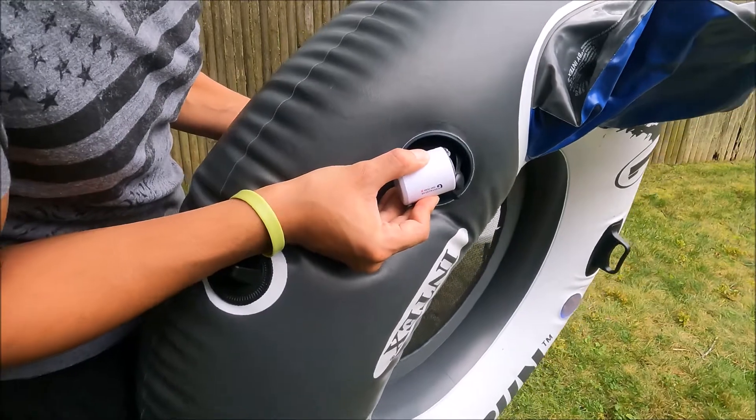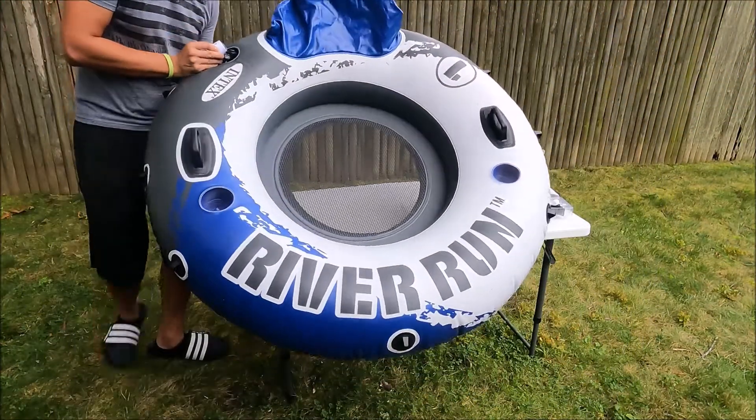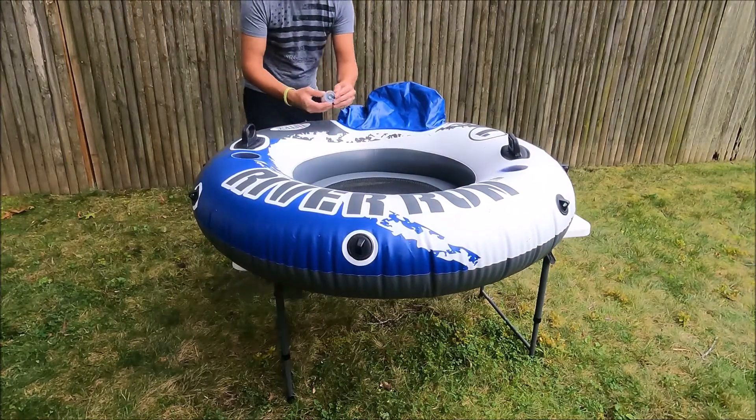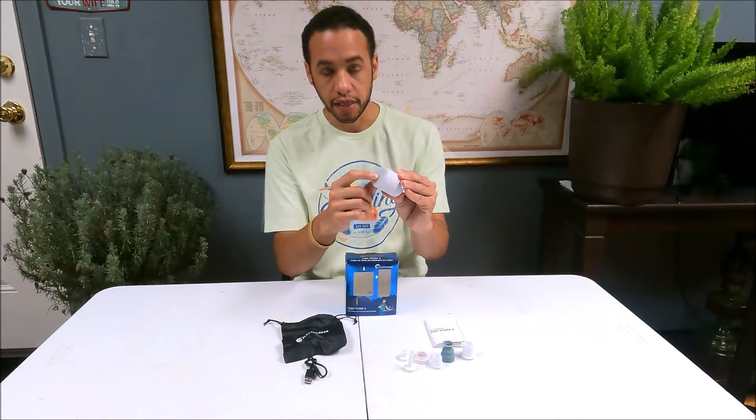Yeah, that's a slow cry of death right there — and it died. It does have some other good features though, like this built-in light.